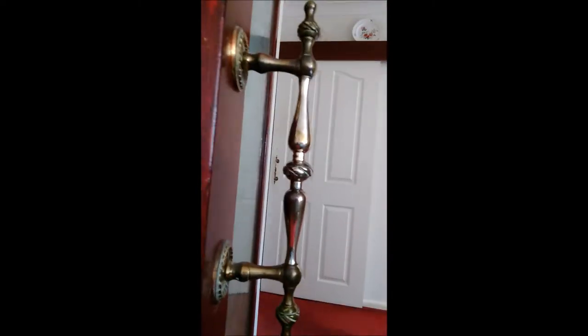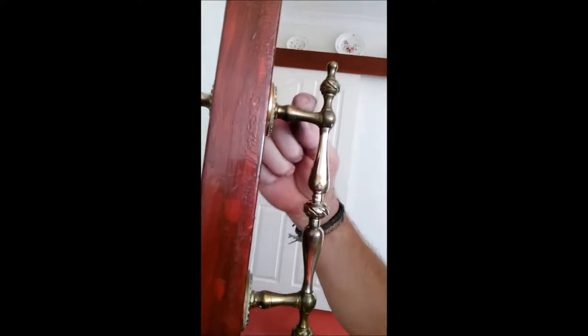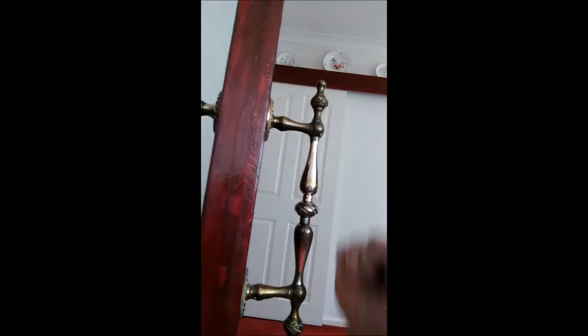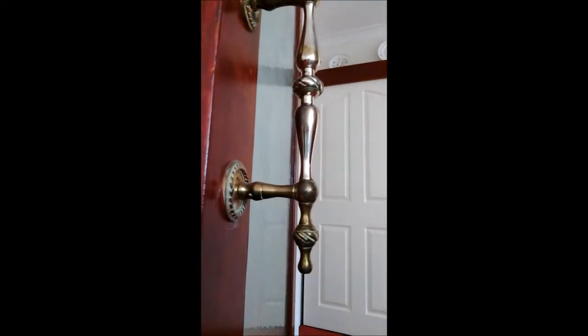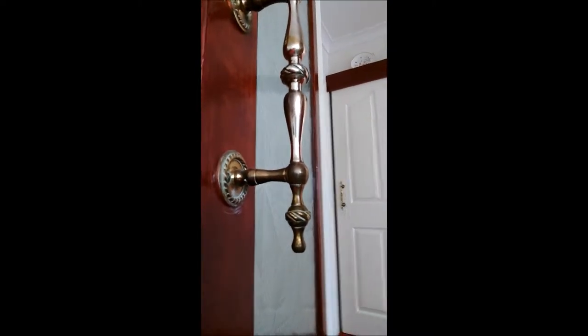Now if I could get some sun on it, you can see it's glinting lovely. The bits I haven't done — here and round here and round here — you can see are still dirty. So you get a really good comparison between the two looks.